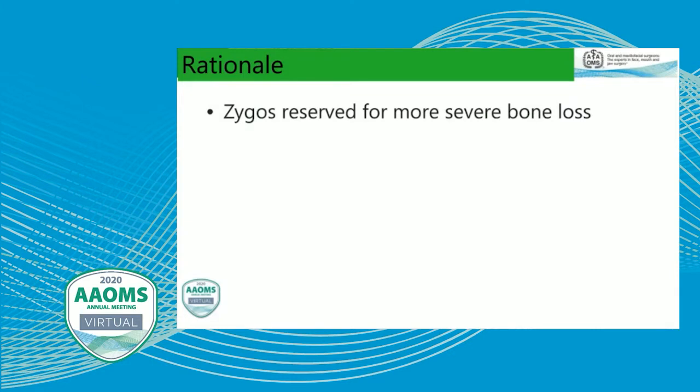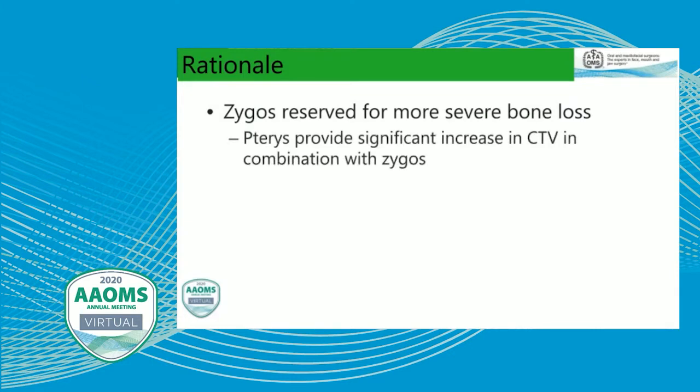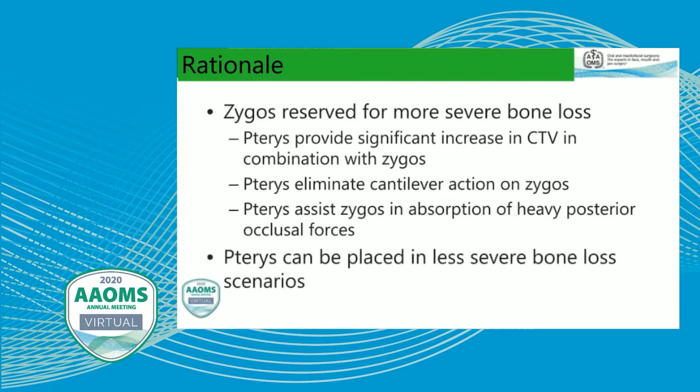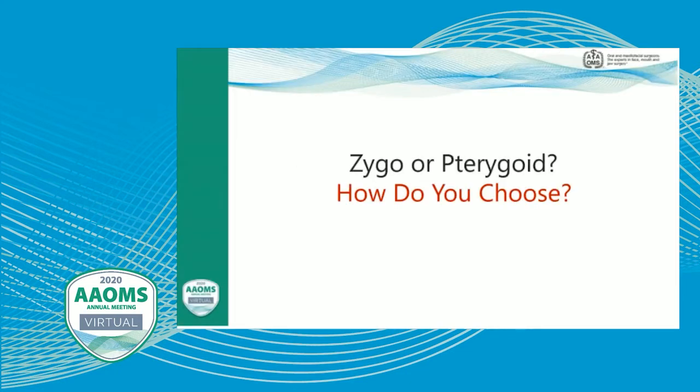The rationale for combining them: for cases of more severe bone loss, pterygoids will provide a significant increase in composite torque value in combination with the zygomatics, because we're going to get extremely high torque from both. The pterygoids eliminate cantilevers — there's no cantilever where we put a pterygoid in, so that takes all cantilever action off the zygomatic implant. It also helps to absorb the heavy posterior occlusal forces being applied to the zygomatic implant.